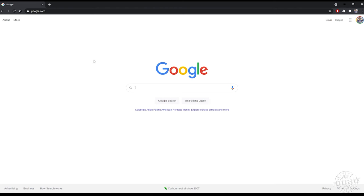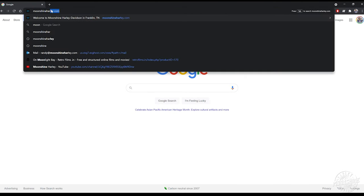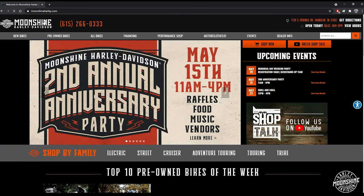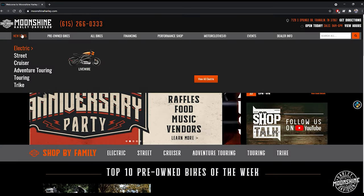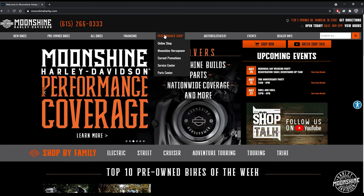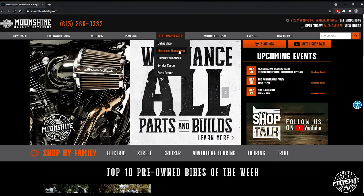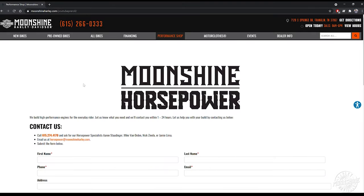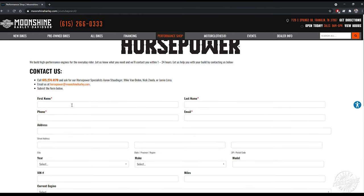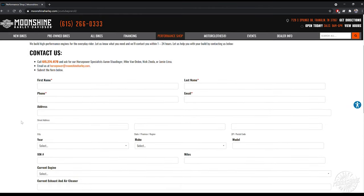If you're looking for a build and would like to get in contact with us, the easiest way is to go to our website — moonshineharley.com. Go to our home page. On the home page, there are tabs at the top of the screen. The one in the middle says Performance Shop. When you highlight Performance Shop, a drop down will pop up. Click on the Moonshine Horsepower button. Basically, what we need to know is how to contact you — fill out your name, your phone number, and then the bike. The more info you put on here, the more prepared we are when we call you.